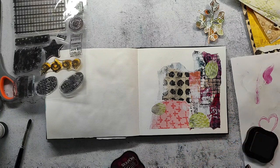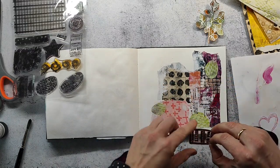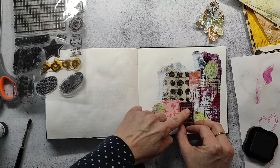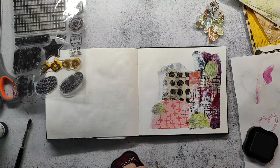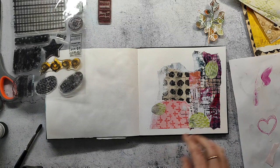As always, I've linked all the stamp sets I've used for this spread in the video description below. It's sometimes really hard to find the description in YouTube videos — my husband always asks me where to find it because he never sees where it is.